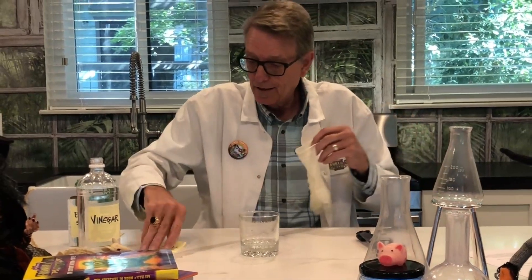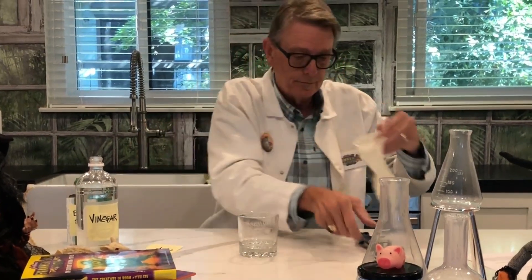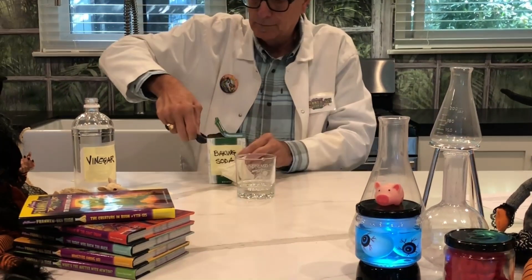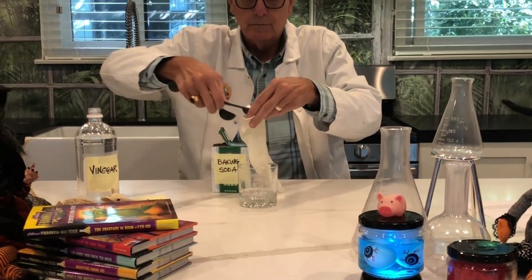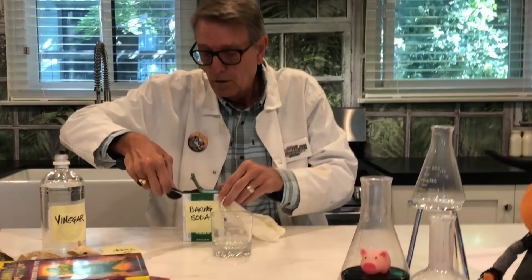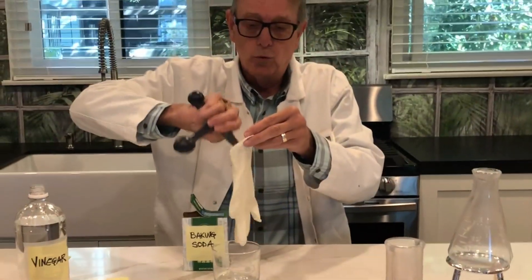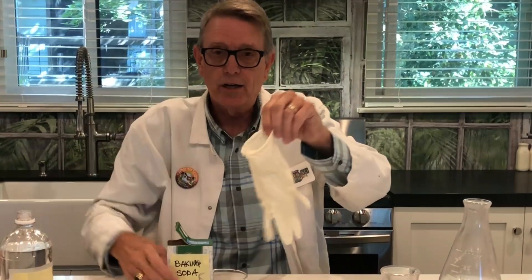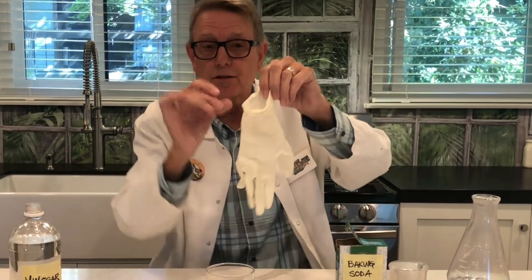So we have the vinegar in the glass. Let's put two teaspoons of baking soda into the glove, very carefully. One, two. And you shake the baking soda down inside the fingers of the glove.